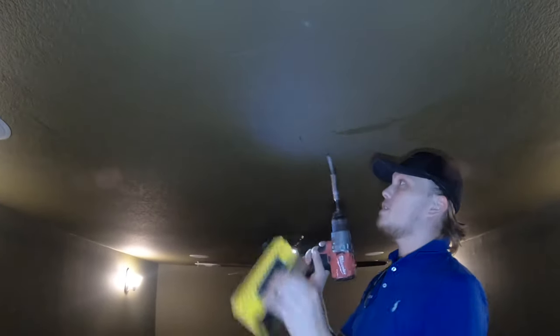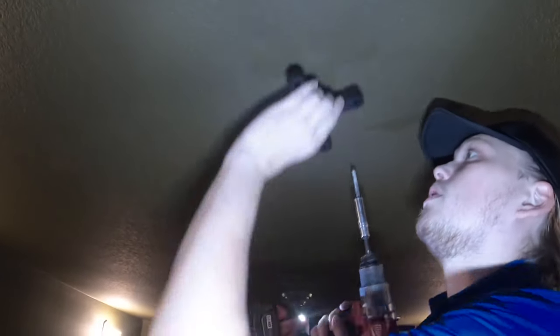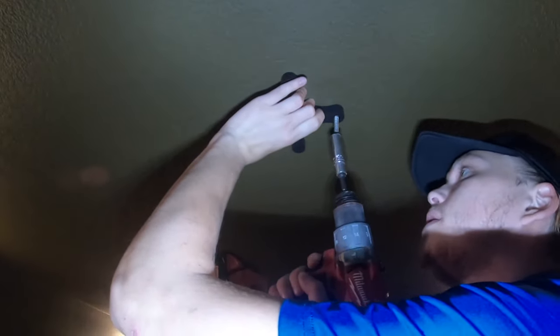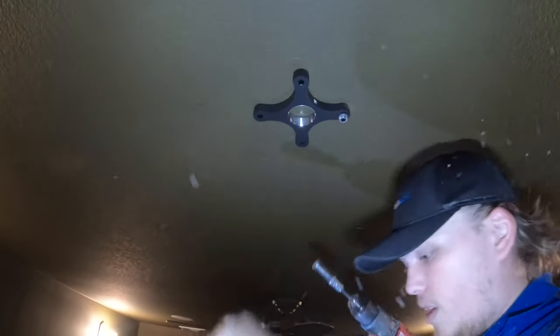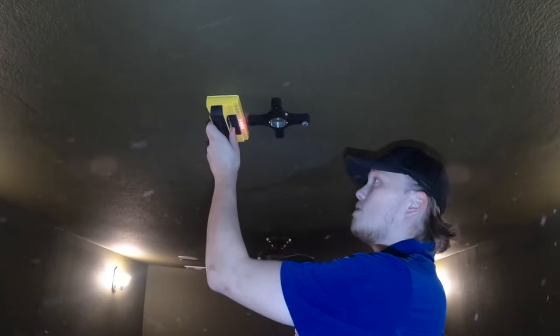Let me show you that I do have my stud here — that is my center line, there's my stud. Make sure we're centered, take your lag bolt, and make sure you've got a drop cloth down. Now you know you're in — you'll have drywall dust all over you. Make sure it's straight-looking.